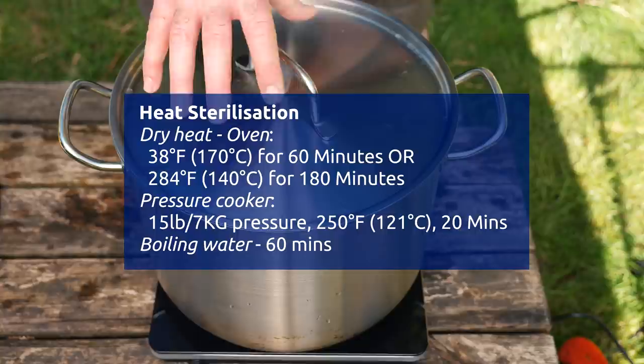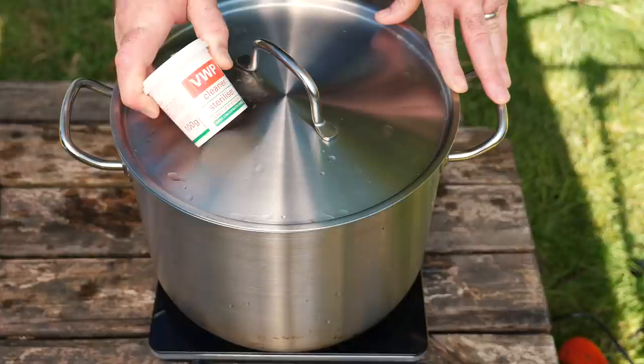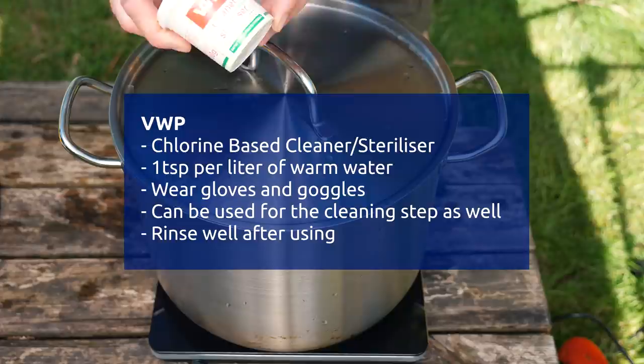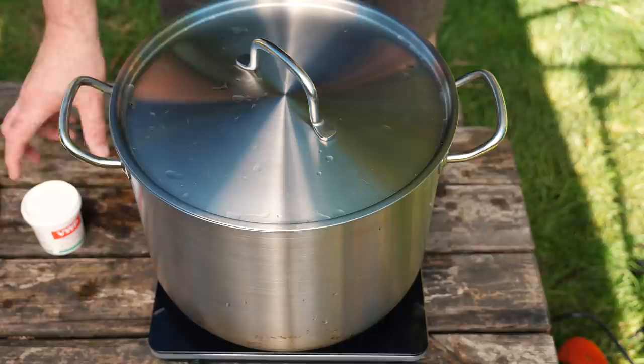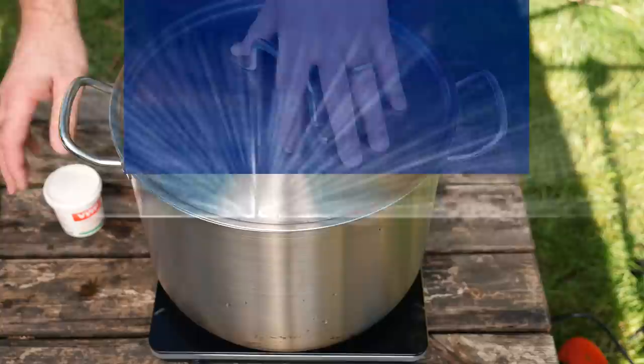Next up, we're going to talk about sterilization. We've got two ways to do that: we can do it via heat — I've got a pot over here which we're going to fill with water — or you could do it using chemicals. I choose to use VWP. You can use diluted bleach as well, but my preference is VWP. About three or four teaspoons per gallon — soak all your stuff in there and you've got no problem. One reason for choosing VWP is the amount of equipment I'm cleaning; it's a lot easier to use it in a large bucket rather than trying to boil everything in a pot.